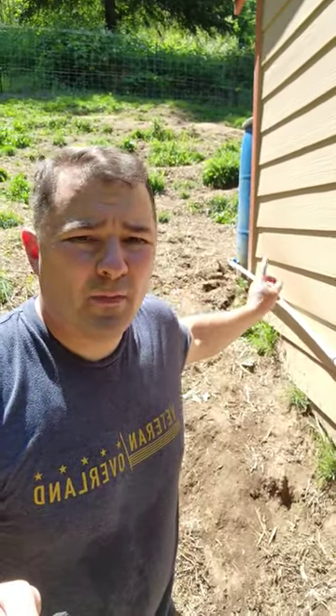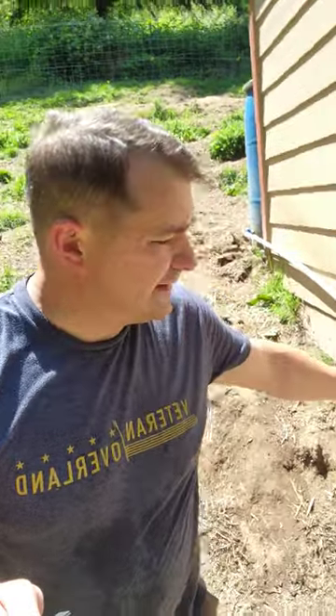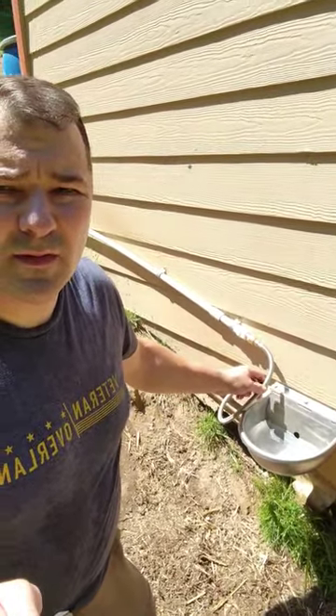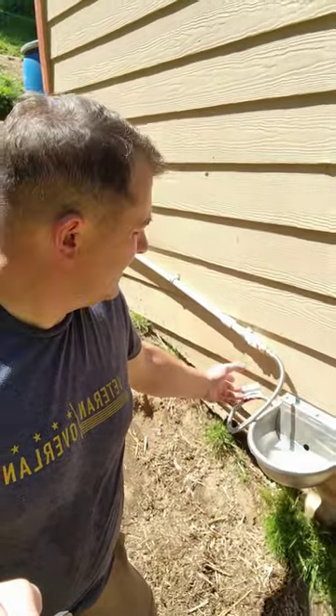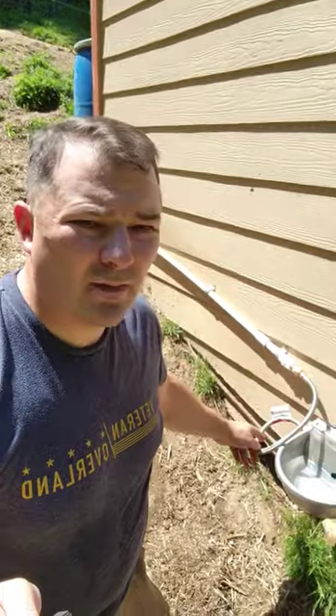There's a 55-gallon barrel up there that we used to use for our pigs. Just plumbed in some half-inch PVC down here to this bowl setup. This is one of those braided stainless steel faucet lines. I just bought this one because I wasn't sure how I was gonna set this up, so I can get a shorter one because there's no need for all that.